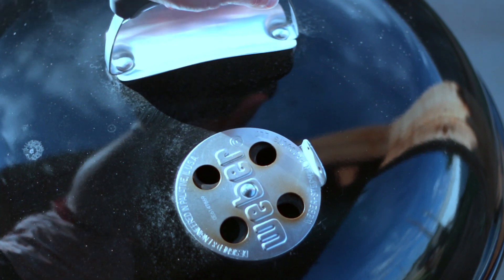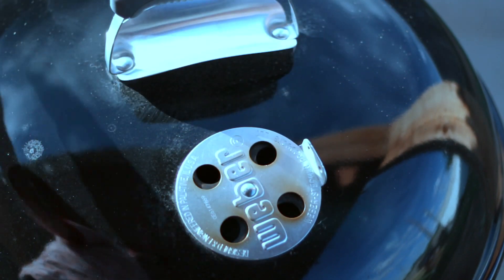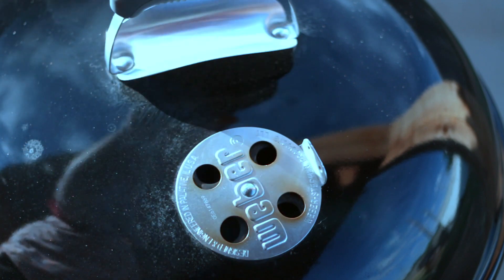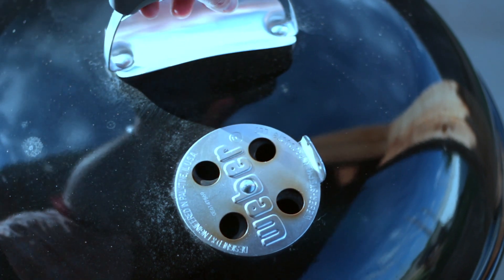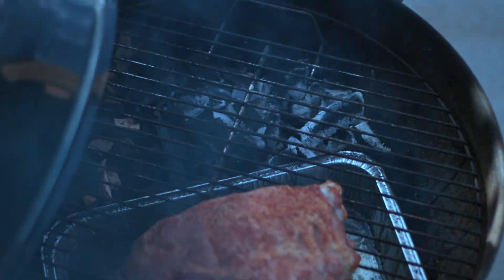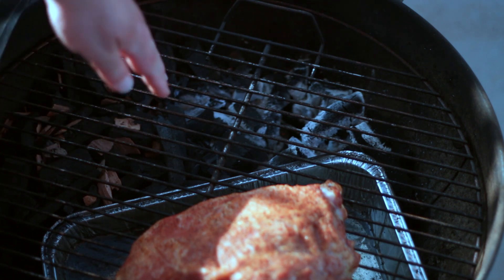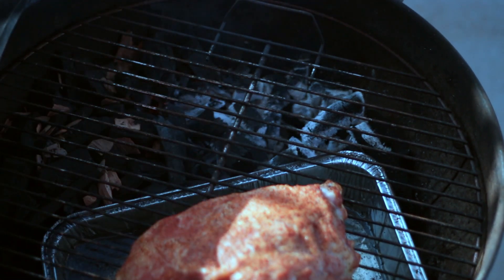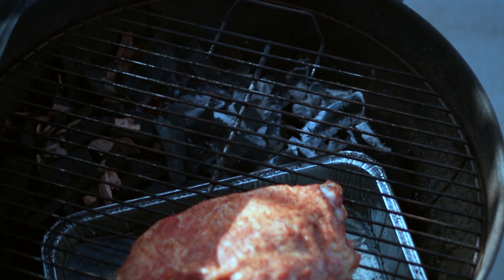After about an hour, let's open it up and see how it's looking. I'm estimating the temperature is running around 225 to 250 degrees — there's no temp gauge on the Weber kettle, so I'm going off feel and the vent positions. This is a low and slow process. It's getting some decent color and starting to capture the smoke nicely. The charcoal has only burned about a third of the way through. I think we've got another couple of hours to go, so I'll close it down for another 45 minutes.